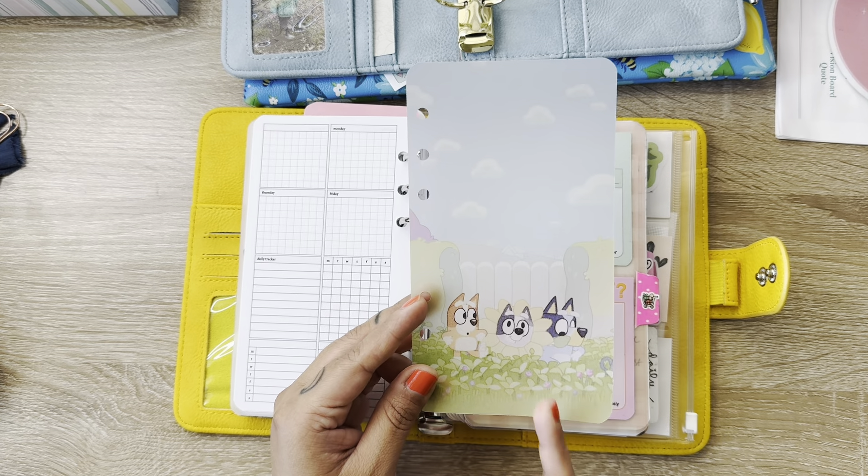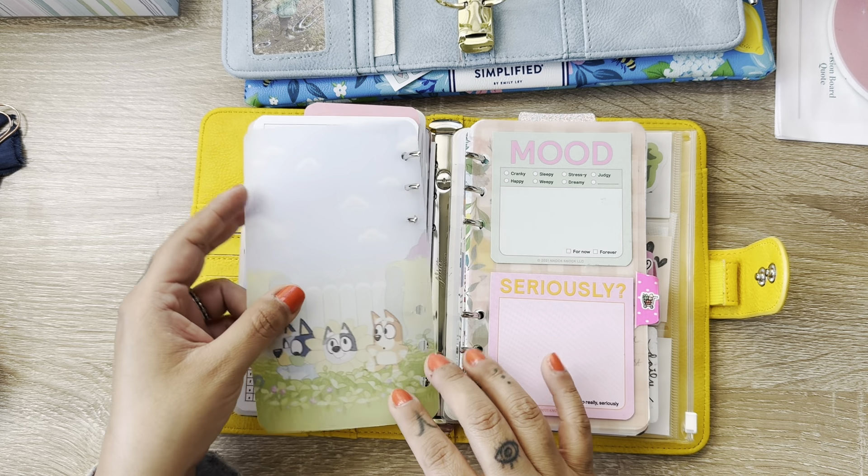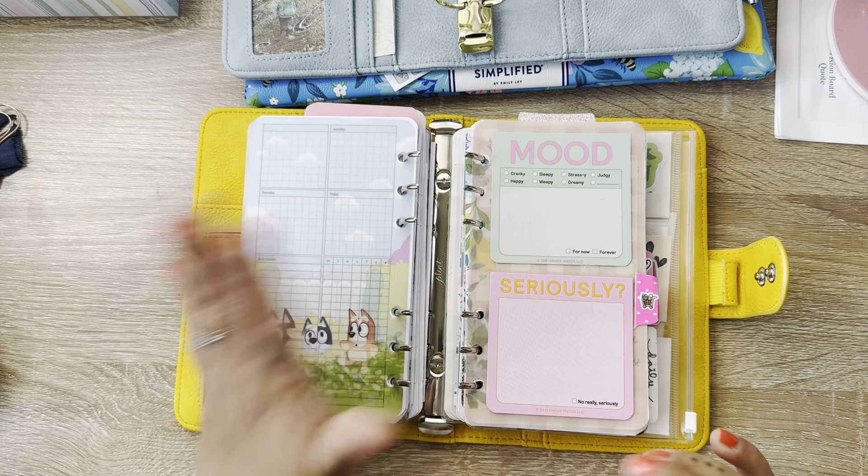This is an image from Pinterest of Bluey and Bingo and then their little friend. My son is obsessed with Bluey right now, so I just have that sitting there.